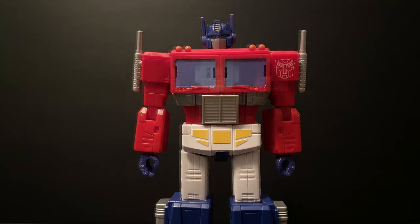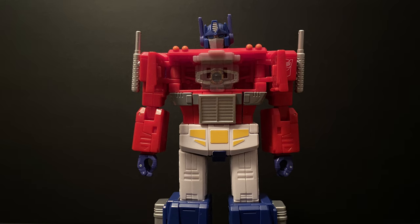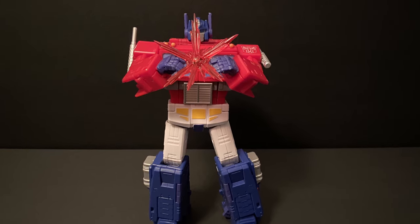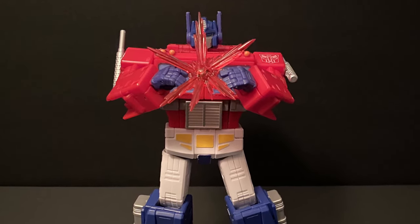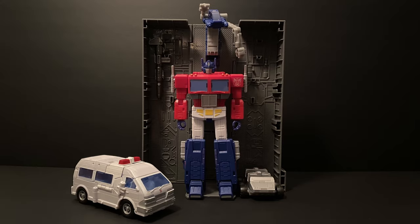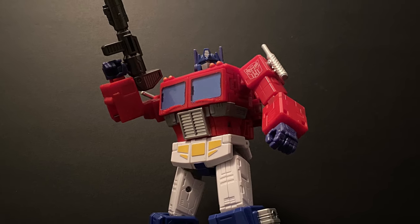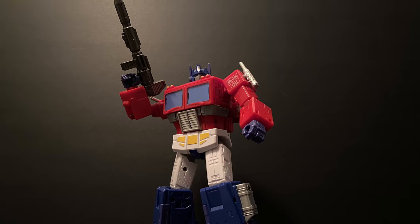As with any good Optimus, you must have a matrix. Similar to Studio Series Ultra Magnus, they went all in to replicate Optimus' matrix chest cavity and how it opens up. I grabbed this matrix effect from Studio Series Hot Rod — all the matrices to date are the same size and interchangeable. The trailer can also serve as a nice backdrop if you plan on keeping him in bot mode. Overall, an incredible figure that does the movie version justice and is, in my opinion, a must-have for anyone's collection. I absolutely love this bot mode.